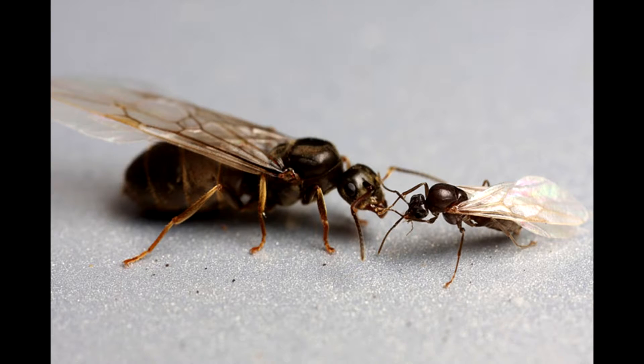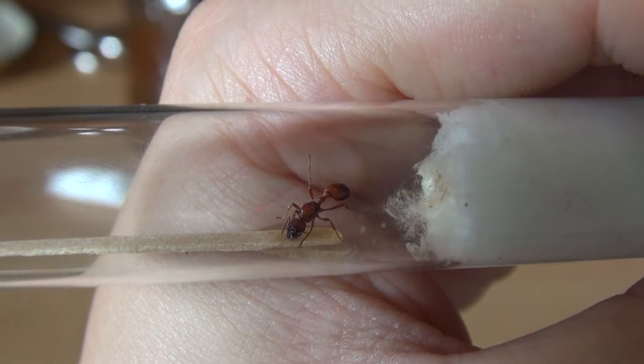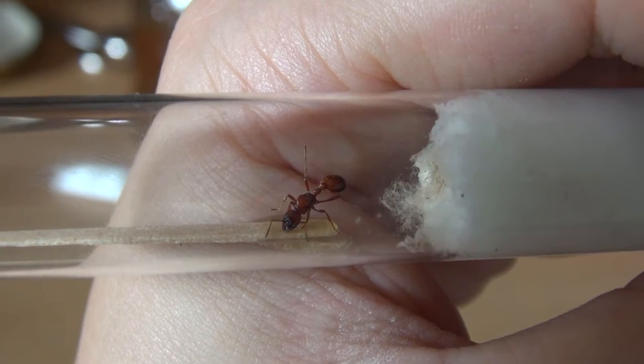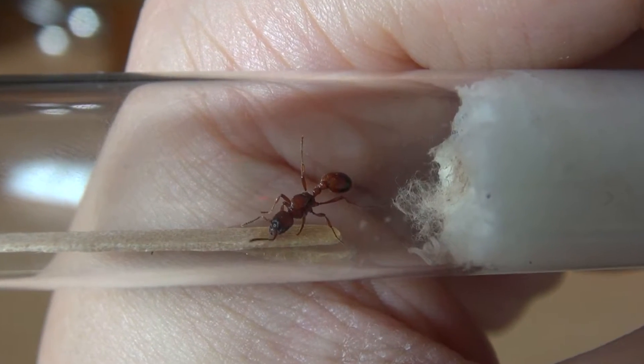Keep only queens who have already ripped off their wings. Please pay attention to their scars. If you are still unsure whether it is a queen, you can put it in a test tube and let it stay there for a few days. If you are lucky and have caught a queen, she will start laying eggs after only a few days. However, if you are unlucky and haven't caught a queen, she will die in a few days.